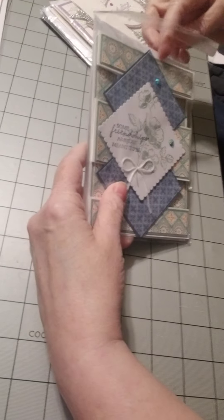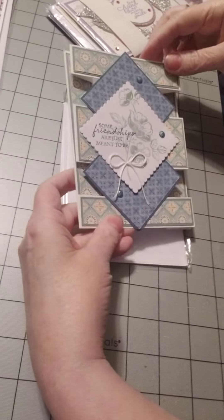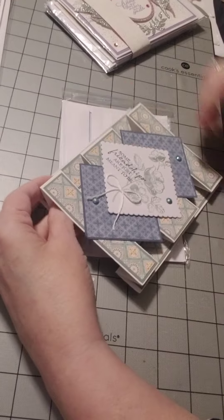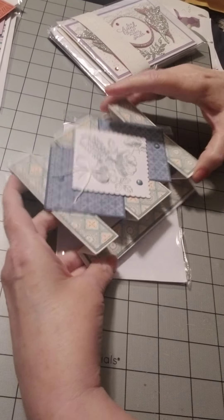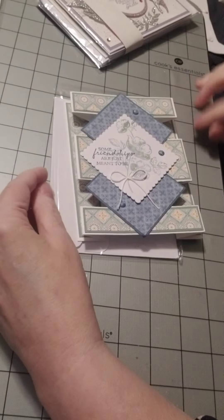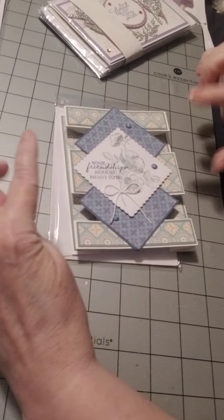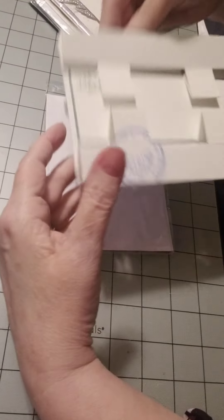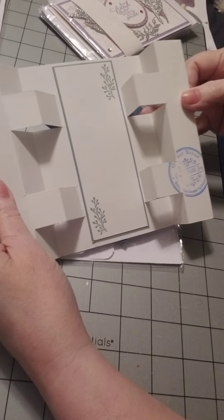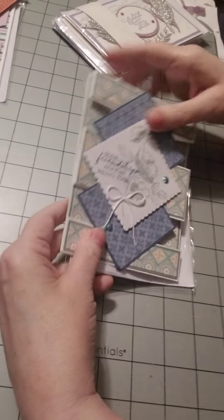Some friendships are just meant to be — that's what Gaina and I say about each other, because we're so much alike in so many ways. It's flat in the card and then it pops up. That's awesome. And there's the place where you can put your personal message. That is really neat. Love that.